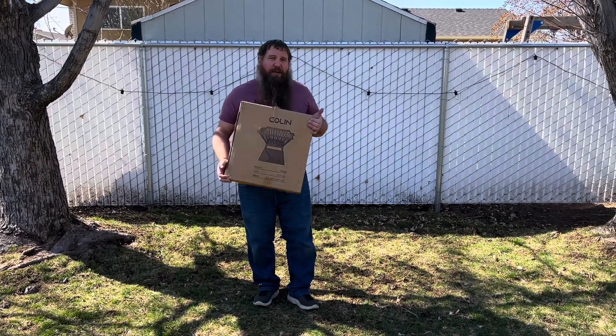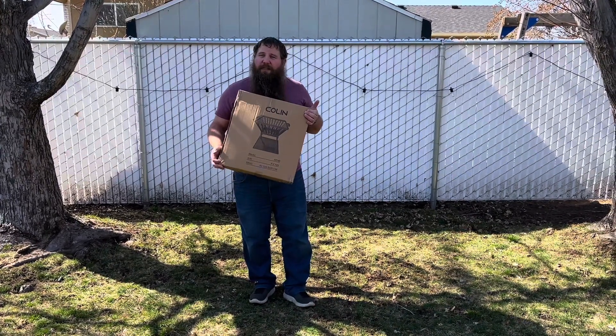So I have a fire pit here. I'm going to go ahead and open it up, put it together, and then use this.